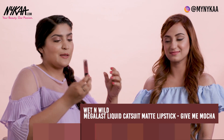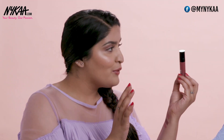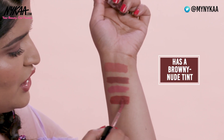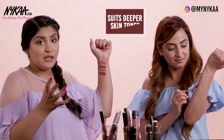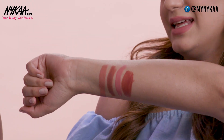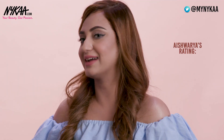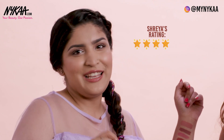This is a Wet n Wild Catsuit lipstick in the shade Give Me Mocha — one of my favourites. I love the formulation of this lipstick. It's a nice browny nude colour. It's going to be slightly more red and deeper for fairer skin tones, but for deeper skin tones it's going to be beautiful. So if you're someone who loves that Kylie kind of colour, I think this is going to look beautiful. This one gets a 3.5 from me, and a 4 from my side because I love the formulation.